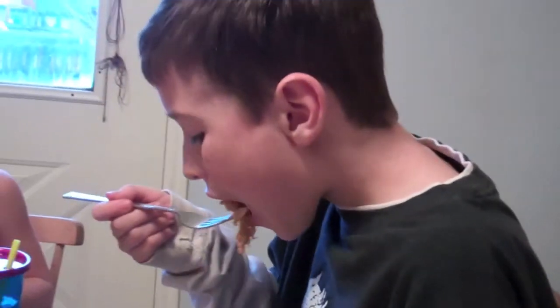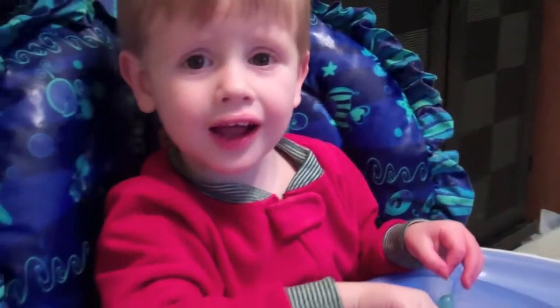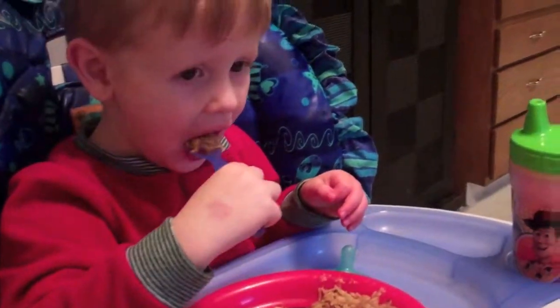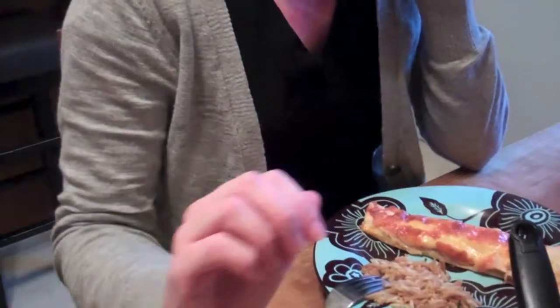Okay guys, dinner just got out of the oven. We are here eating. Gavin's going to take the first bite — let's see what Gavin thinks. This is awesome! Is it good? What do you think, Rowan? Pretty good? We've never had it before. It turned out a little bit crunchier on top than I like, so I'm not sure what you could do to change that — maybe cook it for less or maybe cover it. I'd maybe change that next time because I like it when it's softer.